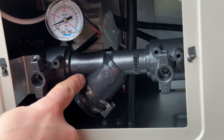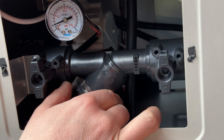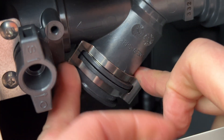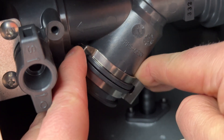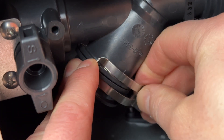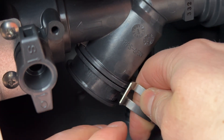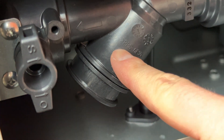To remove the filter you need to remove this part here — it's like a metal lock or something. Let's see if we can remove it. Now we can remove the filter.